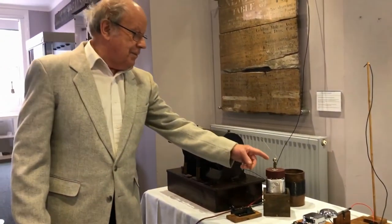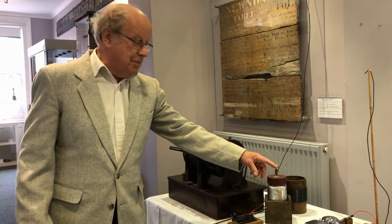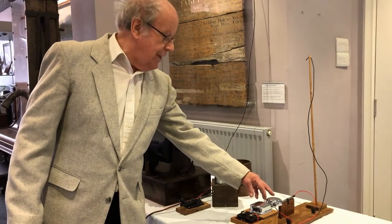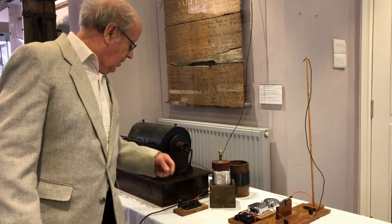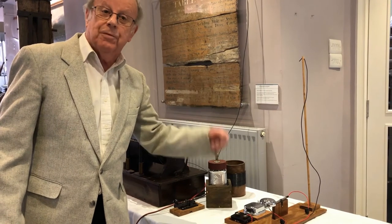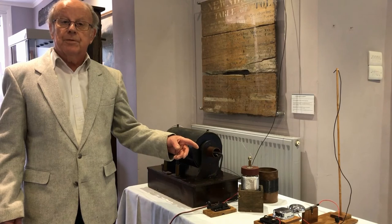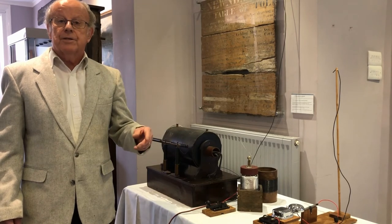I have to tap the iron filings in the coherer to reset them, so that they unstick themselves. They did a modification where the actual bell was made to reset the coherer, so that it was self-resetting — each time a pulse came in, it would ring and then stop ringing and be ready for the next one. It was a self-resetting coherer. This was a Victorian invention and discovery in the 1890s, developed into the 1900s.